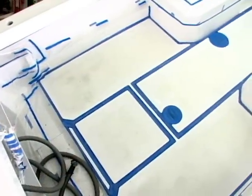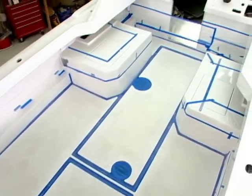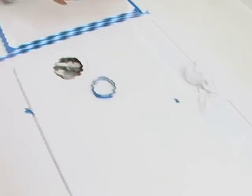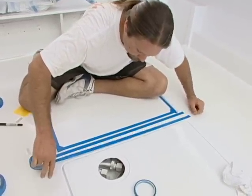Do you see that masking tape, these borders? We're going to have a combination of smooth area with smooth paint and some non-skid areas. And that leads us to our next expert guest.